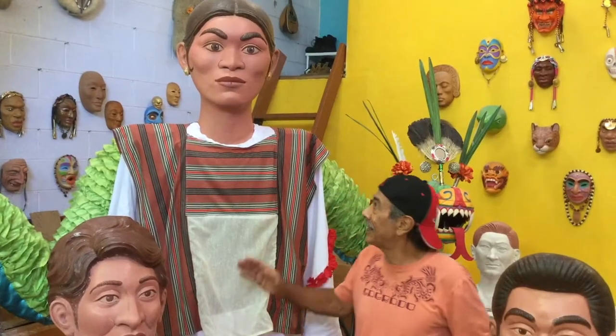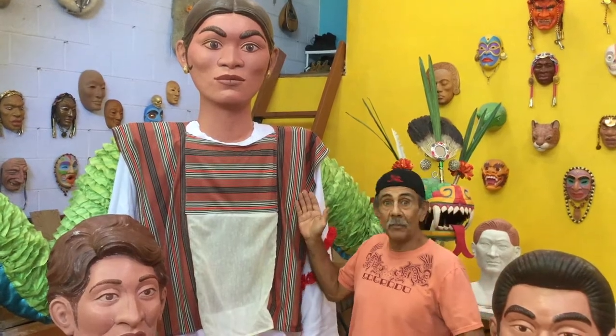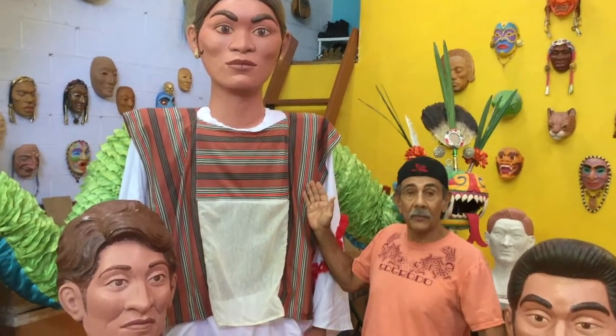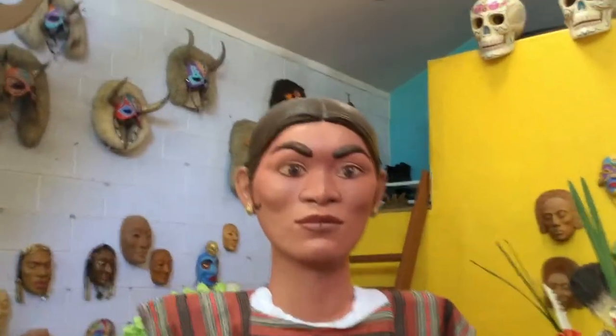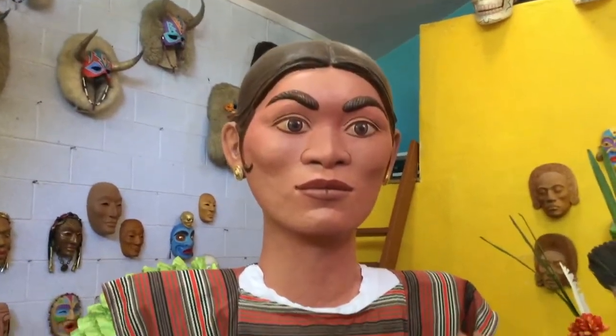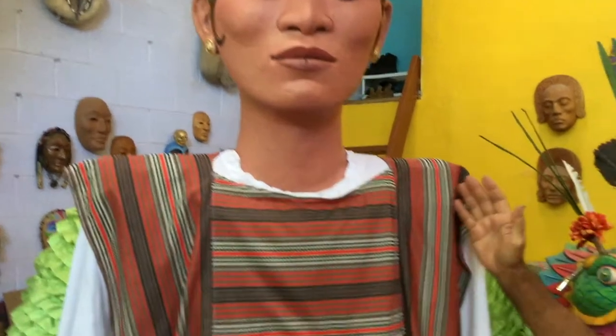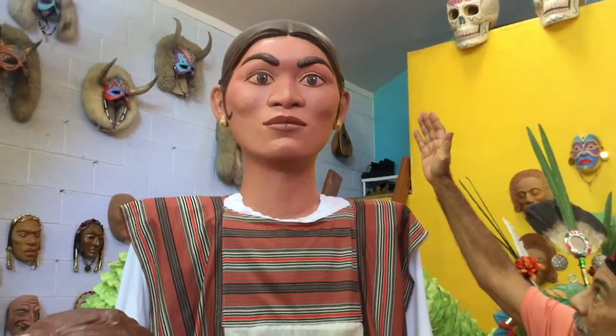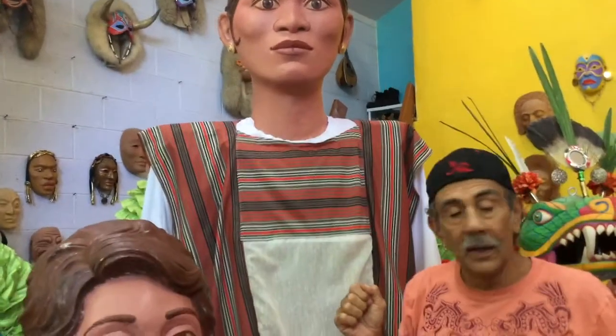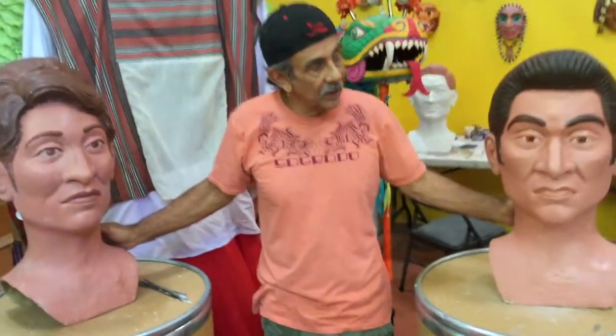Here's an example of one of the giant puppets — this is a character for the Borderlands production of Bodies of Stories. This gives you an idea of the size, though it stands probably about another foot taller when in production.